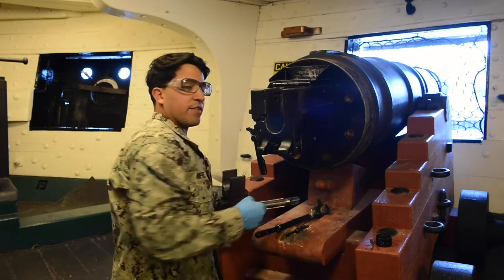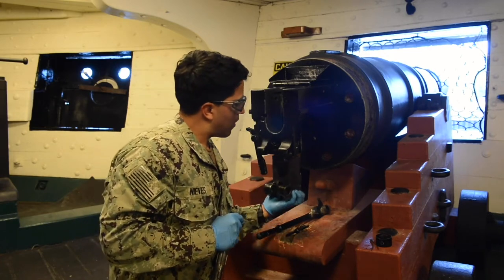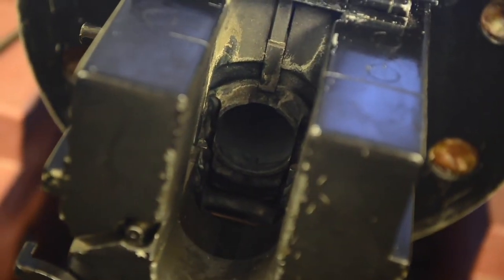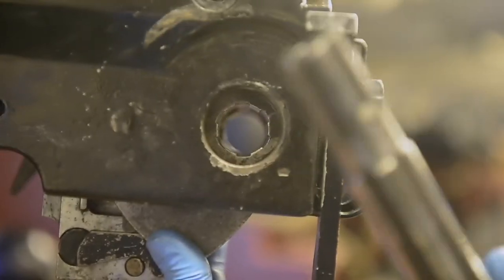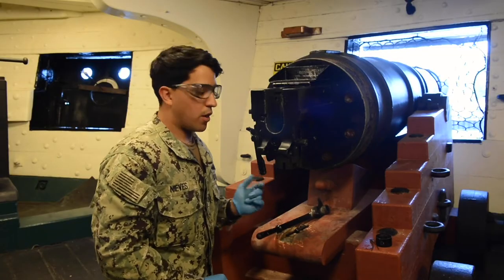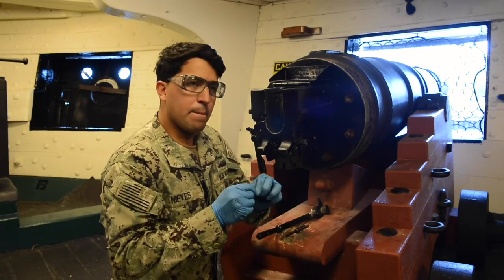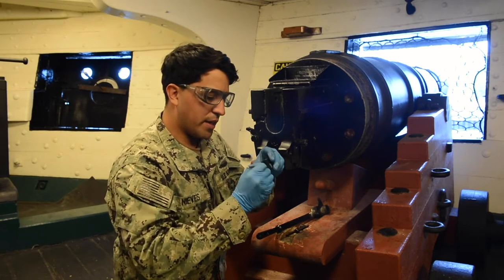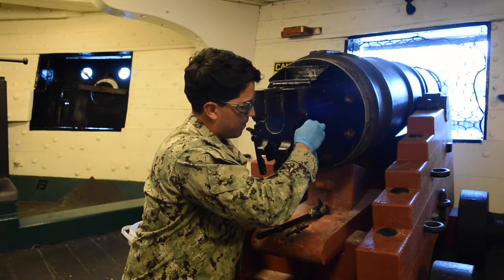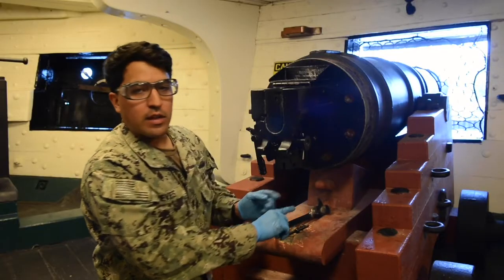Now we're going to take our crankshaft and it has to go through our crankshaft hands inside the gun. Push up until you can no longer push on the breech block. Use your fingers to assist the crankshaft hands until you're in line. Your crankshaft is going to go right through like so. Take your bushing and cotter pin — pinch your cotter pin so it goes down the bushing a little bit, which makes it easier for reassembling. Align the hole with the hole on your crankshaft and push through until the cotter pin is sticking out.